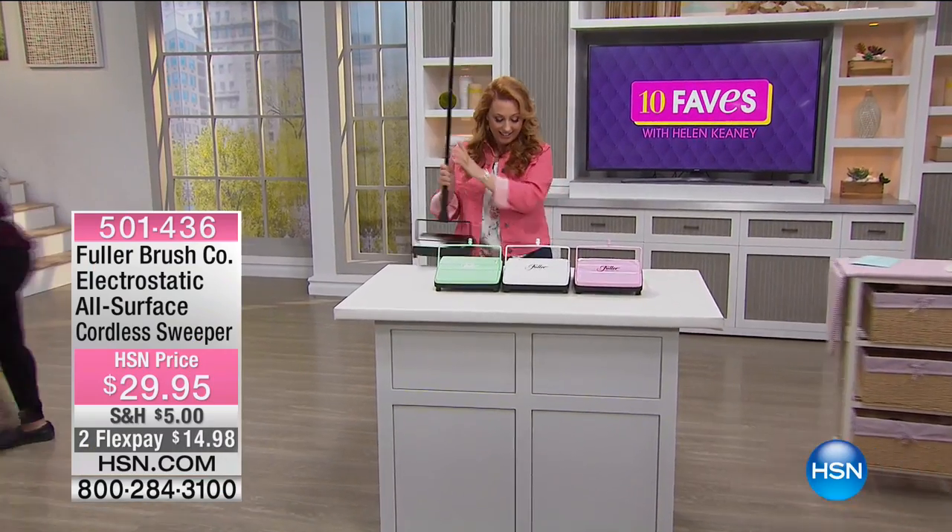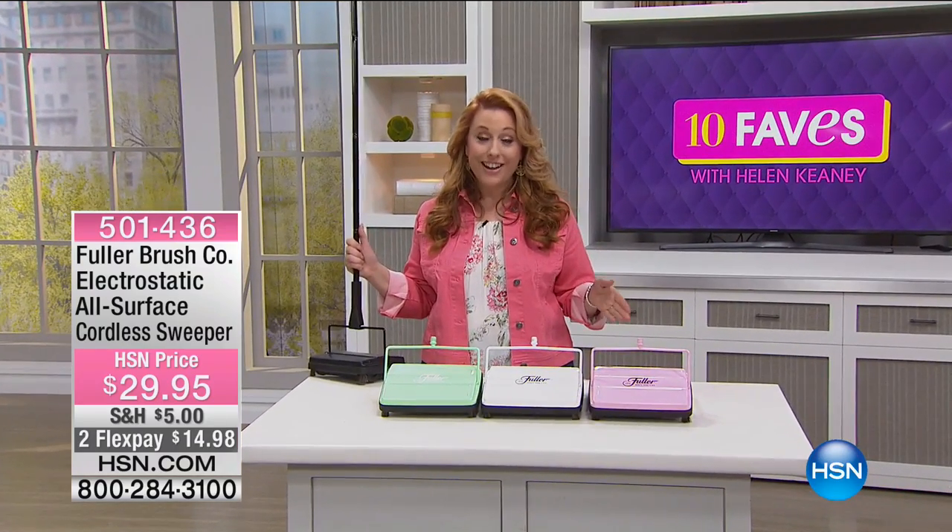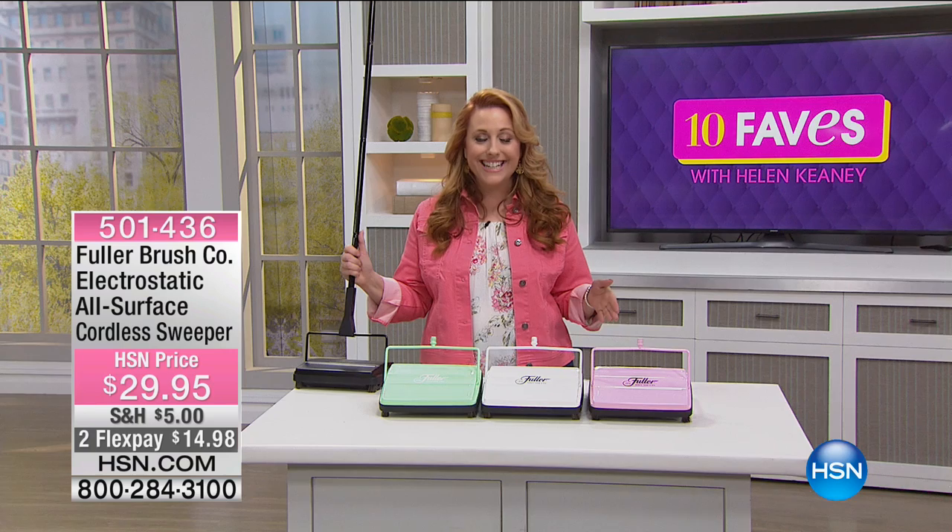I can't wait to play with this guy. I love that it comes in different colors. I know I wasn't around in 1906, but Fuller Brush was. Fuller Brush started in 1906.